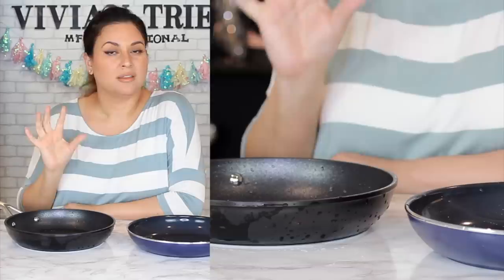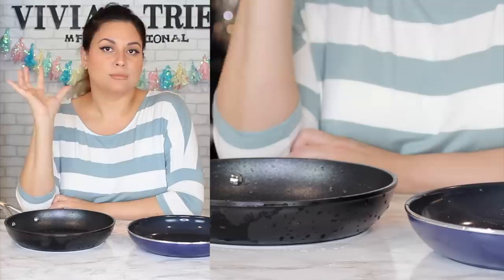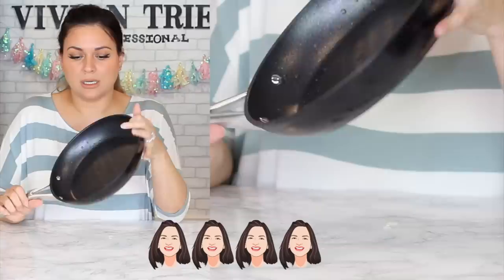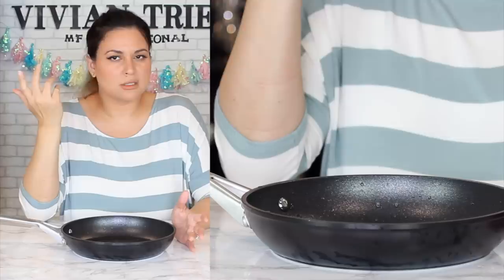Did the Ninja Foodi Never Stick Cookware pass my test? I'm going to say yes, because it did. Did it pass with flying colors? No — it kind of just passed like any other pan. The cast iron kind of look is really nice and I'm sure it will sear meat and protein nicely. For all of those reasons, I'm going to give the Ninja Foodi Nonstick Cookware four Vivian Heads. I took off a Vivian Head for the price and also because it performed like another pan. I was just impressed with a few things, and I'll see you guys in the next one. Bye! Don't forget to let me know in the comments what color of shirt was your favorite, and also cute.com — see you there.